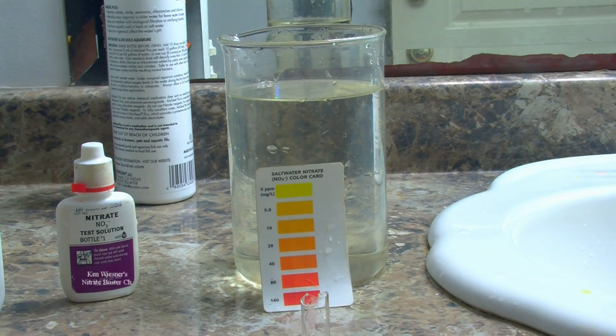Hi folks, today I'm going to show you how to remove nitrates from your saltwater aquarium instantaneously.